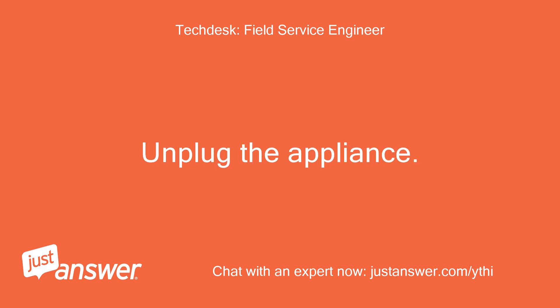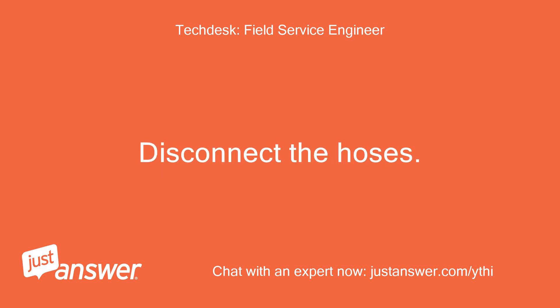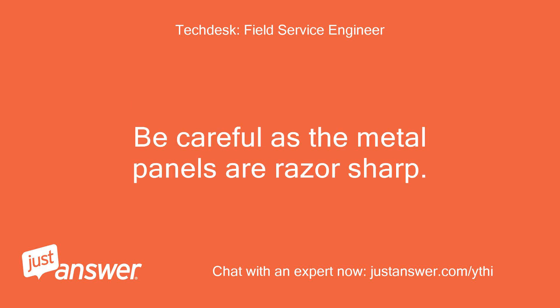Unplug the appliance. Take it out of its integrated position. Disconnect the hoses. Lay the machine onto its left side onto towels, because water will come out.